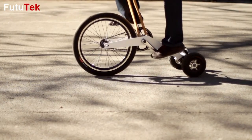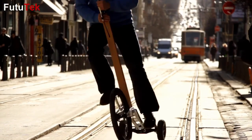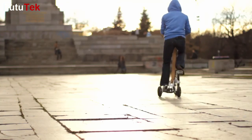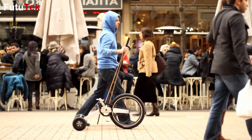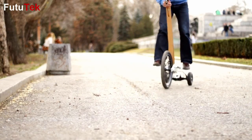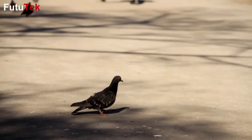Half Bike brings you a completely new experience — it's an exciting and fun way to get around the city. Riding a Half Bike is a combination of running and cycling. It's light and compact, and you turn simply by leaning your body.